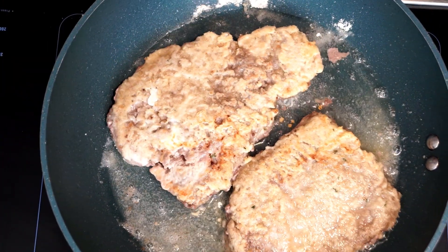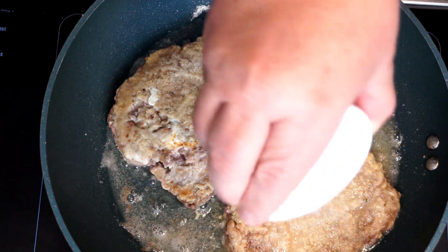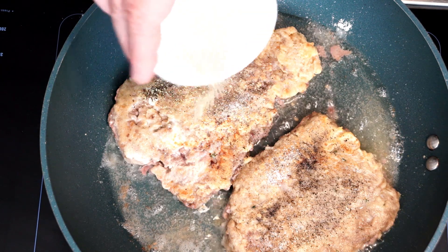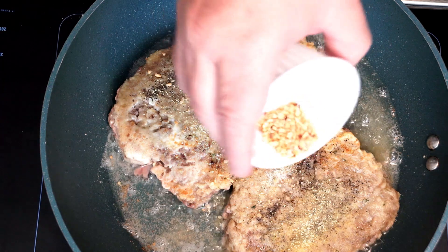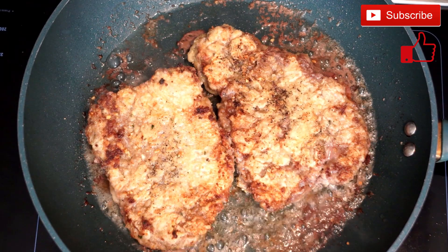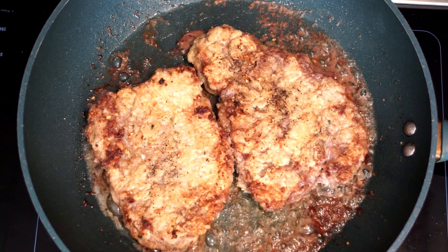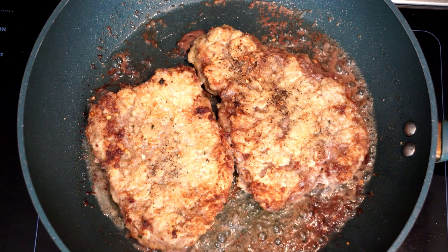Once they have cooked for a few minutes, flip them. This is going to take a few minutes to cook thoroughly — probably more than 10 or 12 minutes. Just keep flipping them back and forth and go for the degree of doneness that you want. The longer you cook it the more done it is. Continue to move and flip them until you get a golden brownish color on the outside. Don't let them sit too long before you flip them or at least move them in the pan to prevent sticking.